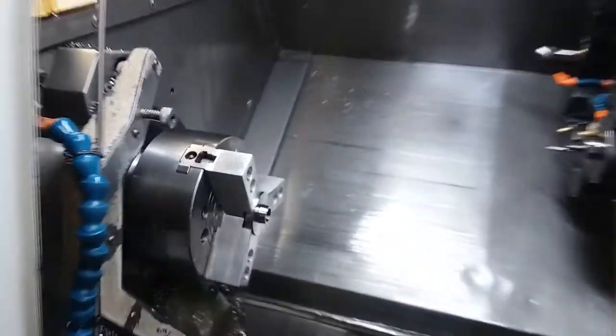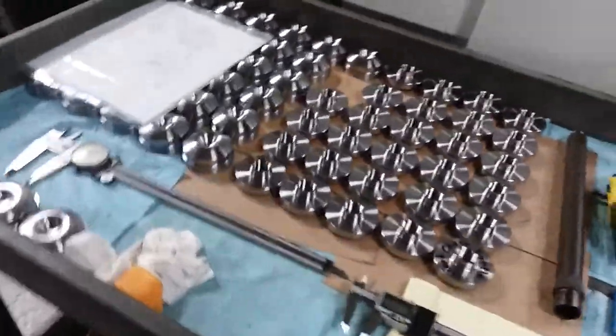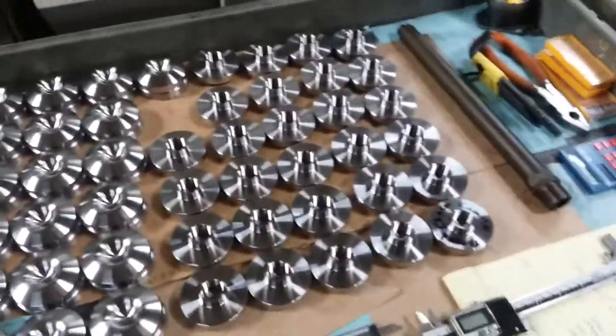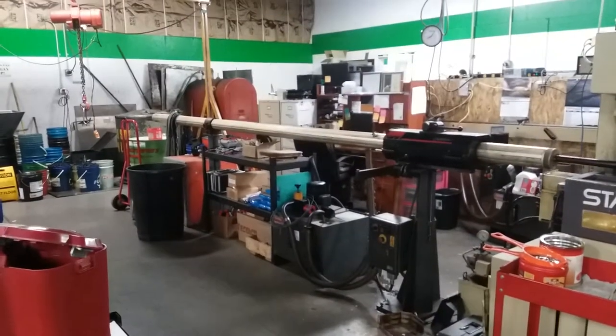And over here, some lathe. There's that print — I should probably have that out where you can be seen on camera. I'm going to walk around back here on the back side. And then there's my Swiss and the bar feeder with my desk behind it.